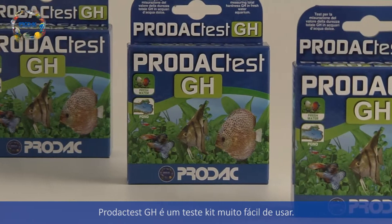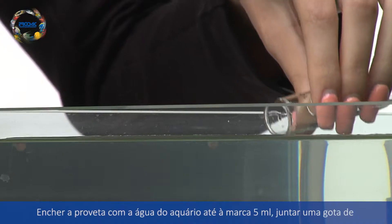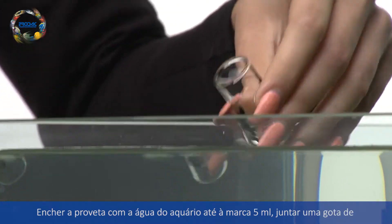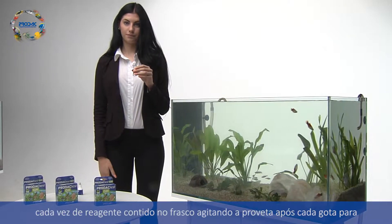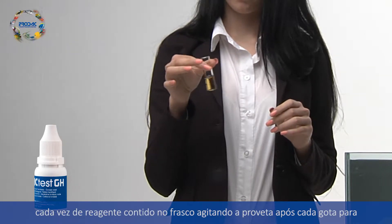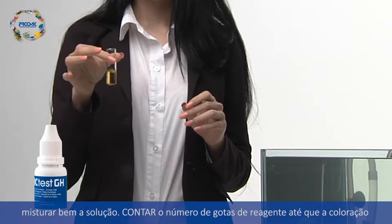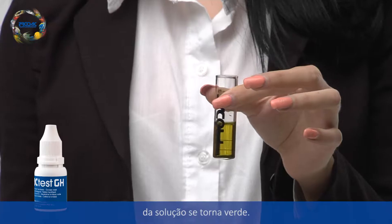Prodac Test GH is a user friendly test kit. Fill the test tube with aquarium water to the 5ml mark. Add one drop at a time of the reagent contained in the bottle and gently swirl to mix the solution after every drop. Count the number of drops of the reagent until the solution turns green.